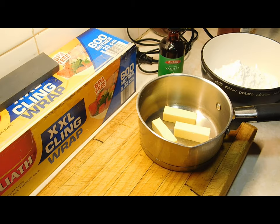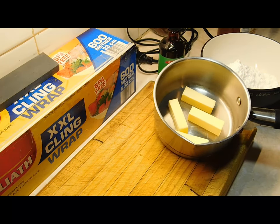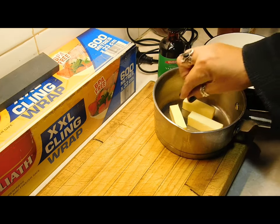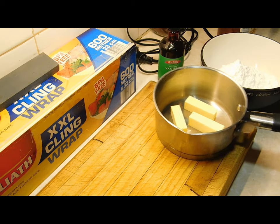Cake is cold. Next thing we want to do is the icing — the yummy, yummy icing. We need a small pot with 60 grams of butter. We're going to put it on very, very low heat and melt it all down.